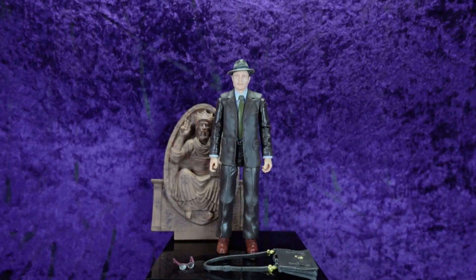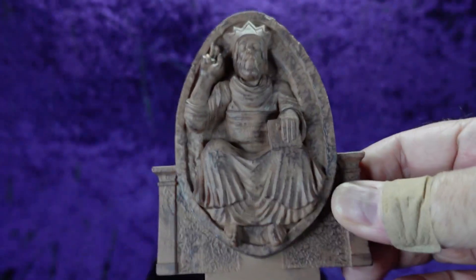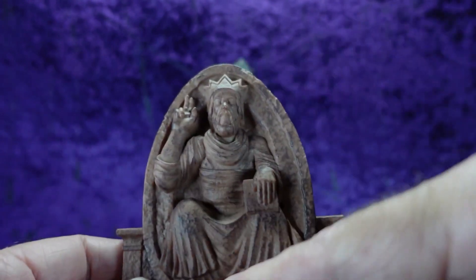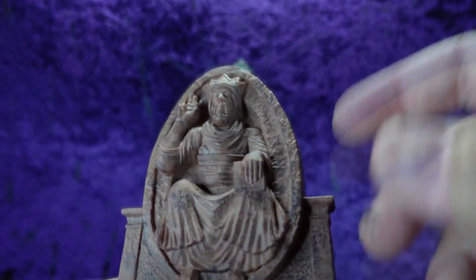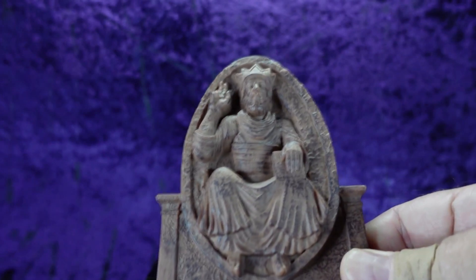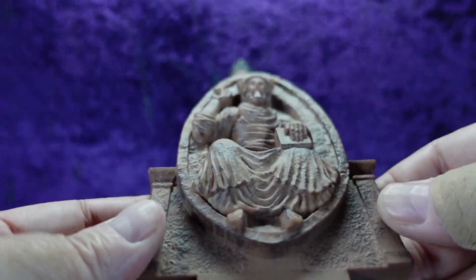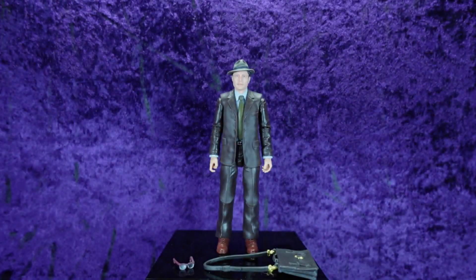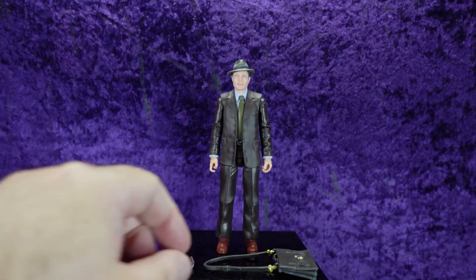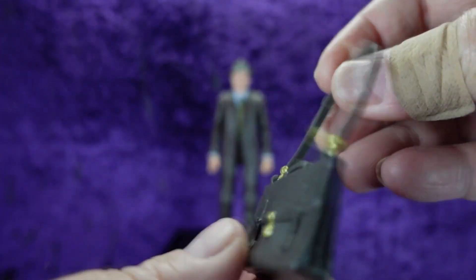Let's pop this open and get him on the pedestal. Looking at the accessories first: we've got the Build-a-Artifact piece — the back of the table with a knight holding a box and displaying a little symbol. It's all very well sculpted with a nice wash to give it that stone, weathered look. It has a tab at the bottom that fits into the tabletop, which I believe comes with Ronaldo. That's going to look really neat when it's all put together.